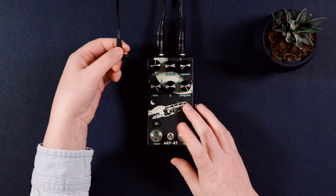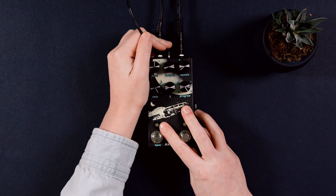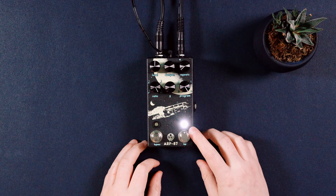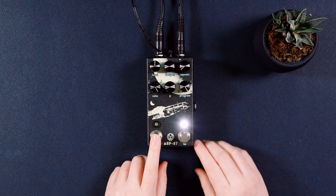Step number three: we need to give the pedal some power, so we're just going to use a nine volt adapter to plug into the pedal. You can see now that it has power — it's in bypass mode. To turn the pedal on we just hit the bypass button.